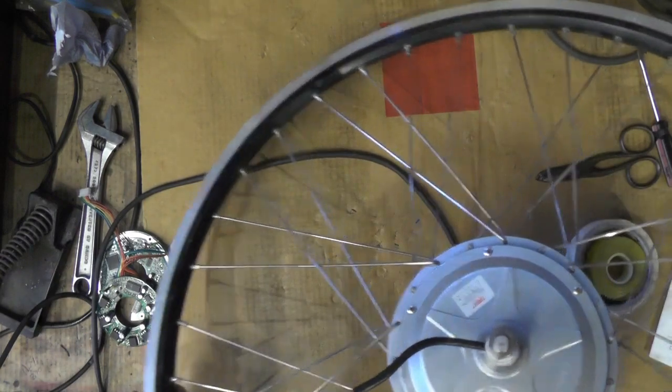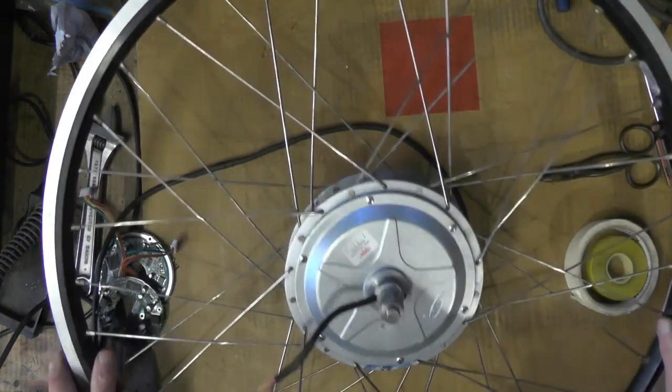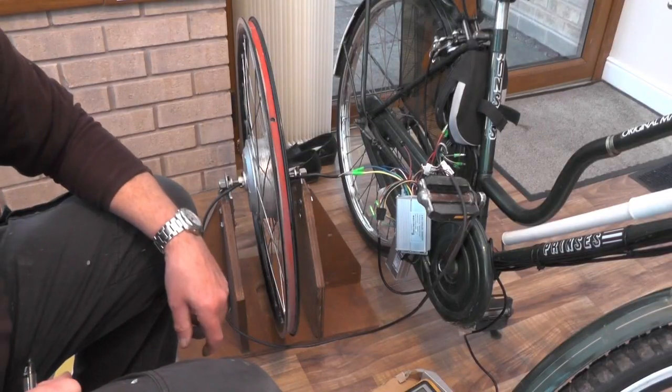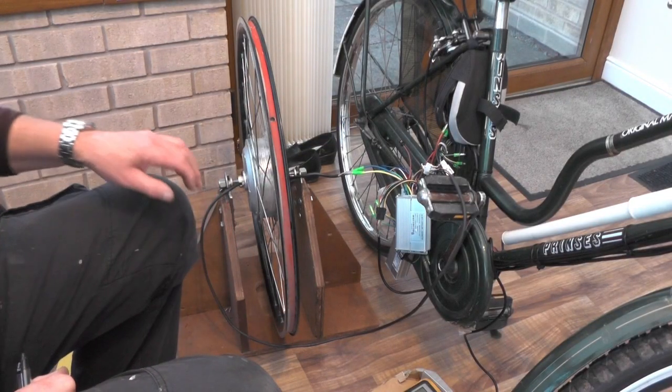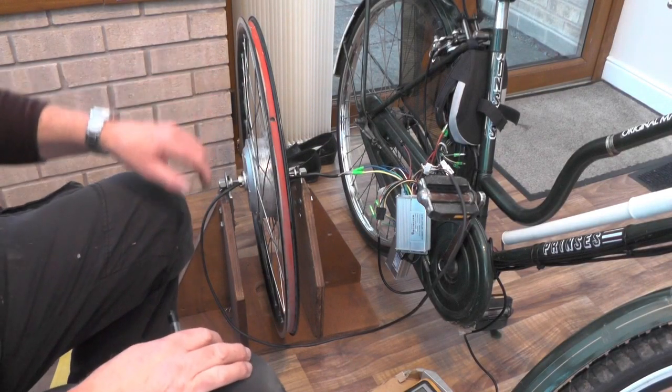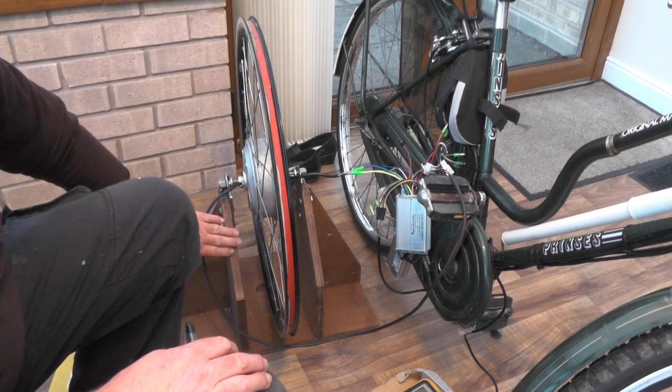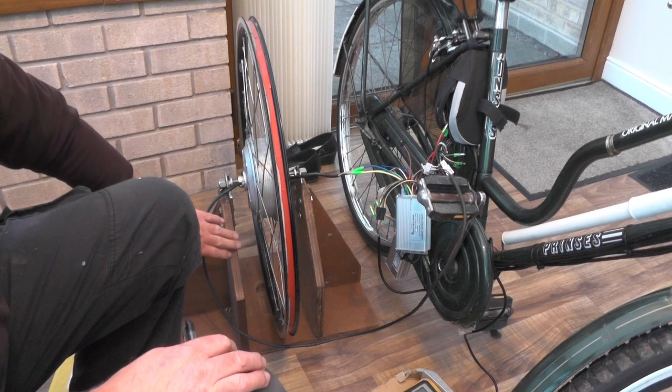We're ready for a test run now with some power on. I'll go and sort some power out and then we'll have a look at it. It's the moment of truth for this project anyway. I've put my wheel in my exercise trainer that I made.